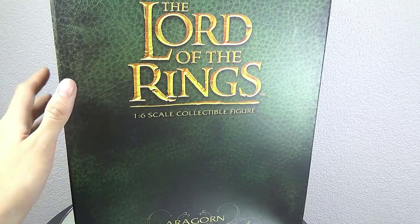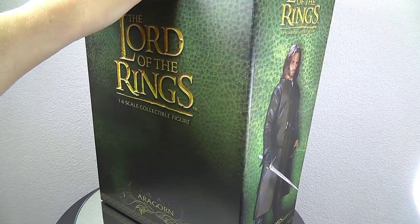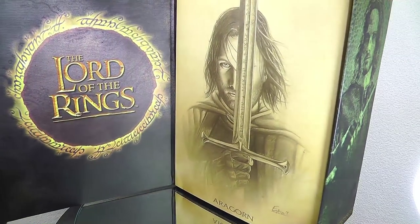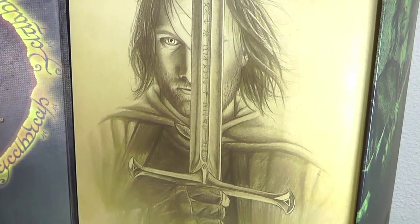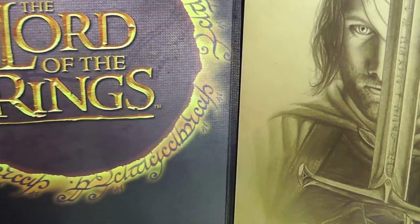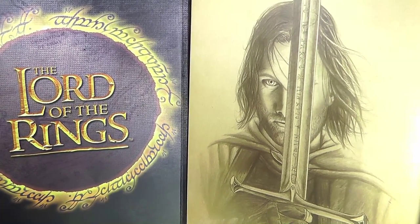Unfortunately it's not HD quality. Let's flip open the box — as you can see there are some details inside, like a print of Aragorn with Andúril. Very nice. And on the left side you've got a huge Lord of the Rings logo. You get two different layers for the items and figure, but it's all very high quality.